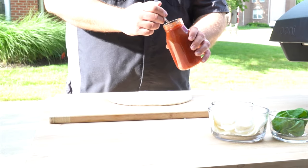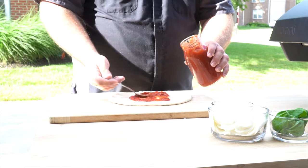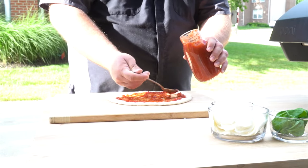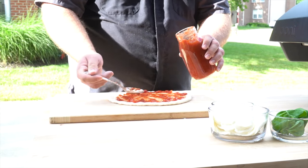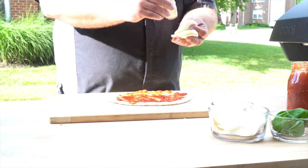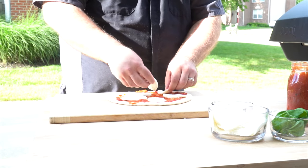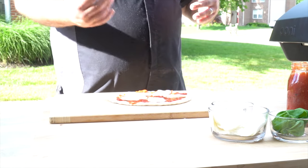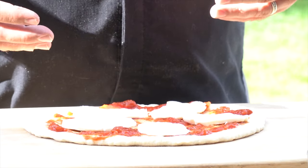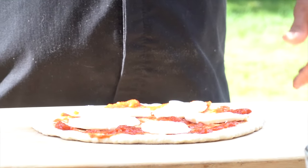Now we're going to start with our pizza sauce — sauce we made with San Marzano tomatoes. We'll put some in the center and spread it out around the pizza. After that, we'll add a little bit of fresh mozzarella cheese. We can add basil now, but we're going to save our basil to put on after the cook. Now that we have the tomatoes and mozzarella on, all we need to do is get it onto our Ooni pizza peel and get it ready to launch.